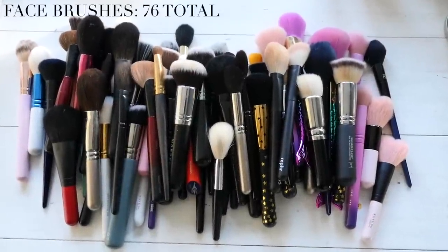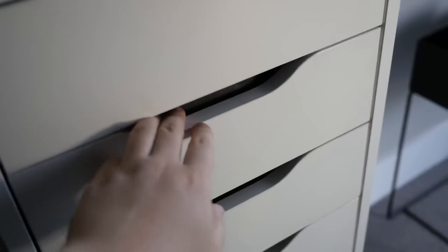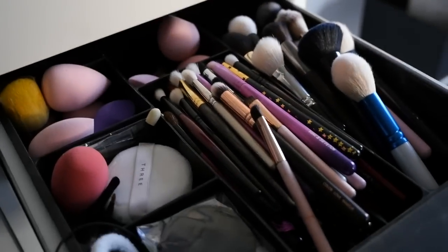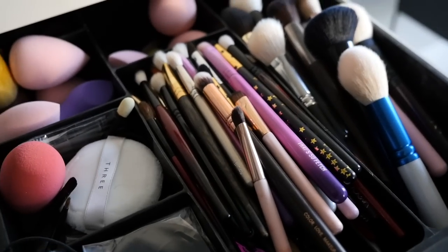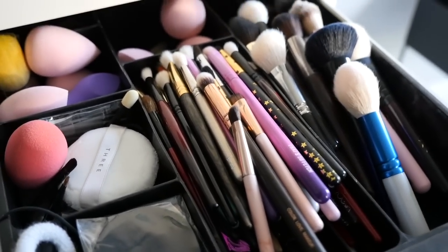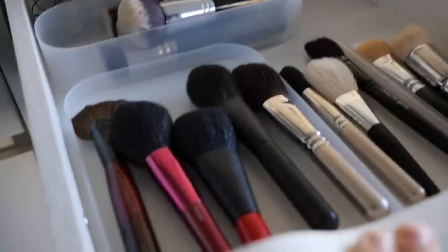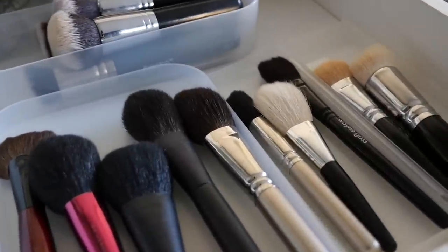Hi everyone, I'm finally filming my brush declutter. I'm going to be doing it in two parts because I have a lot of brushes. I mostly keep them in these Alex drawers - I have two drawers for them, one which contains the majority of my brushes and then another one which contains brushes that I use most frequently.